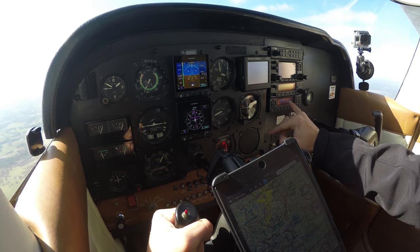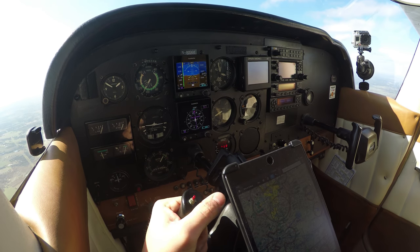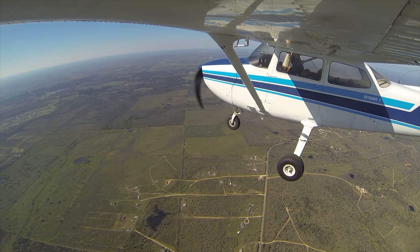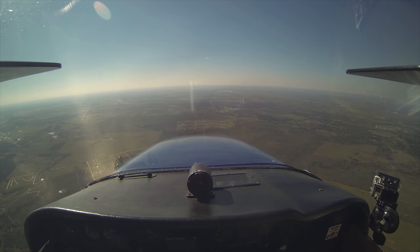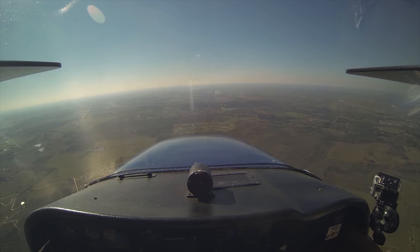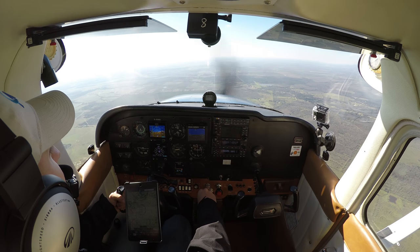We checked NAV-2 — NAV-2 is all operating, and NAV-1 is completely operating. On the ground, I just kind of checked the glide slope and it is operating. San Marcos Tower, Skyhawk 80991, about 10 miles to your east at 3,000, information Juliet, full stop. Skyhawk 80991, San Marcos Tower, report 5 miles east of the airport. Expect runway 31, wind 320 at 15, gusts 20. We'll expect runway 31, we'll report 5 east of the field, 991.